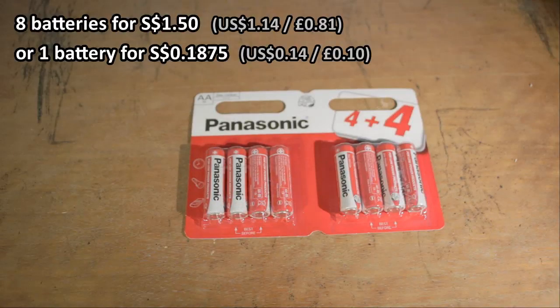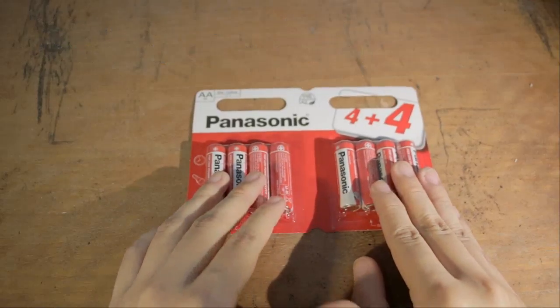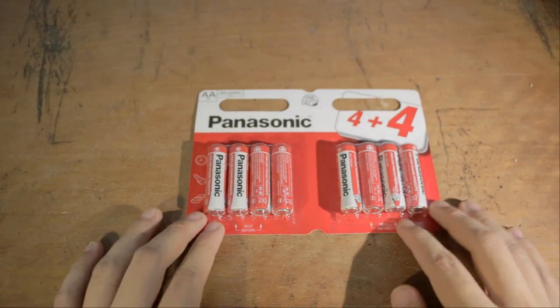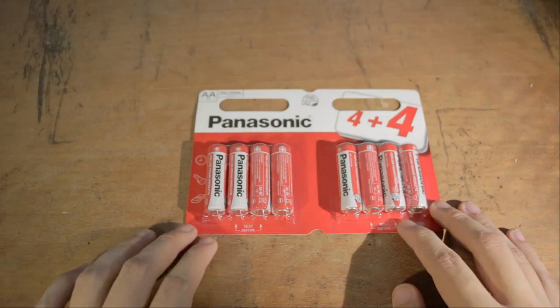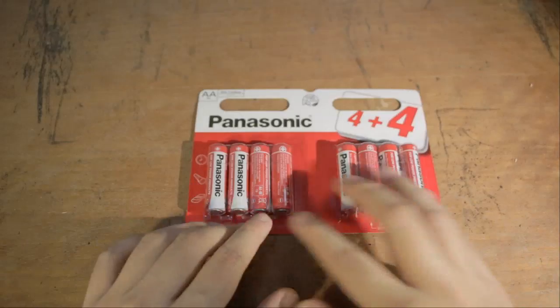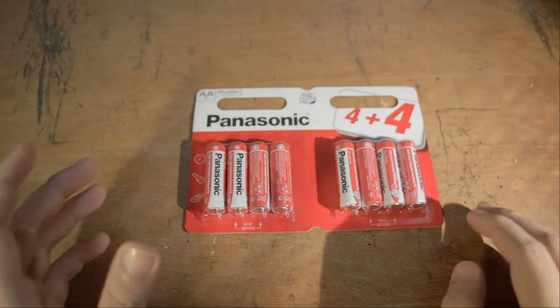This sounds like a great deal, right? To be fair, the place I bought this at is one of those shops that sell things really cheap because either they do parallel imports or they sell things that are really close to the expiry date. So you're gonna get the same thing for a slightly higher price unless you can find a similarly themed shop.